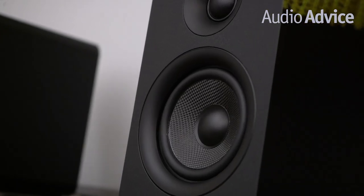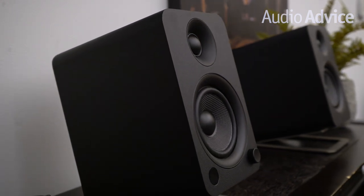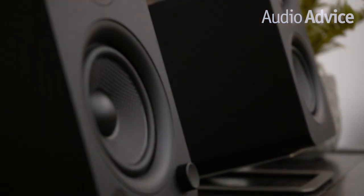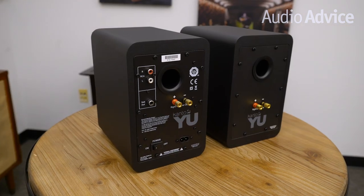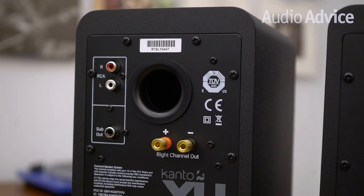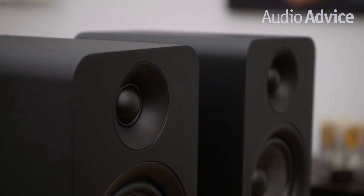The speaker components used in the U are one reason it sounds so good for the money. The tweeter is a 1-inch silk dome type and the 4-inch woofer is made of Kevlar. To increase efficiency, the U, like all of the other Kanto U models, has a rear firing port. This is pretty common on most powered speakers, but it does mean that placement can certainly impact the sound quite a bit. We would not recommend putting any rear-ported speaker right up against a wall or in a corner, as they're going to get a little boomy. Move them out a little bit into the room and you'll be pleased with the sound.